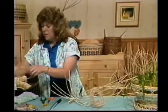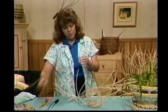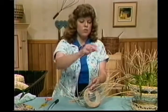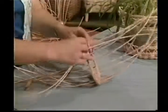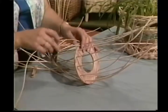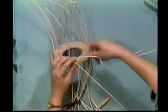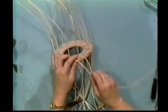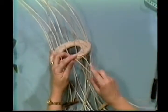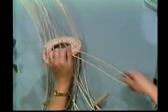We're going to take a piece of number three round. I want two different end lengths, and we're going to put a center crimp in it so it'll bend without breaking. We're going to loop it over one of the spokes on the 12-inch side. To do the twining, take the one on the left side — it goes to the right, behind the next spoke, and out. This is just single twine. The whole basket is done in single twine.